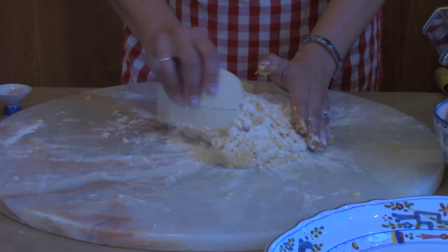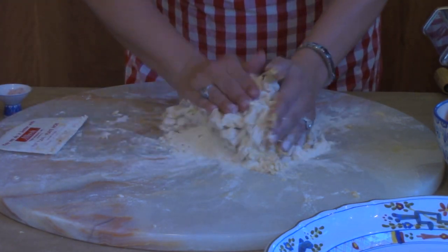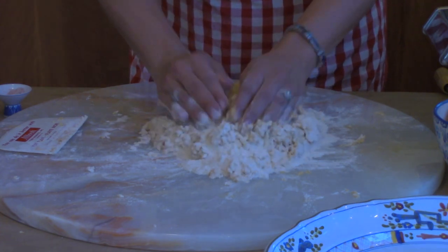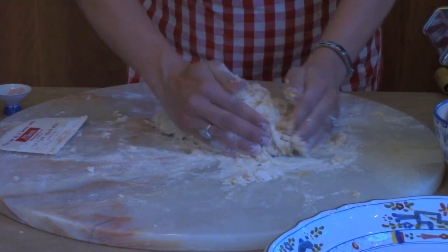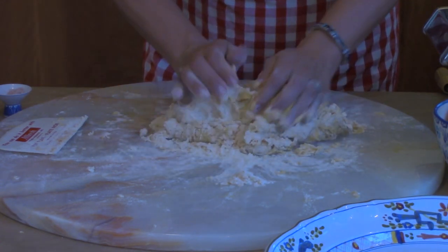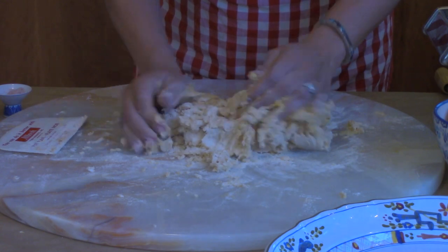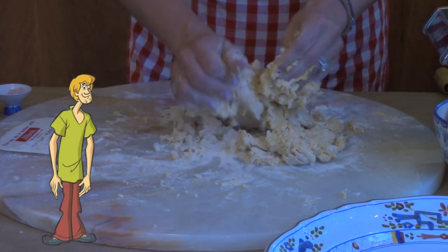Now if you're thinking this looks like a giant mess, you could also use a bowl for this step. You could do it in a stand mixer, or you could place all these ingredients in a food processor and pulse for about 20 seconds. What's forming is kind of a shaggy-looking dough.